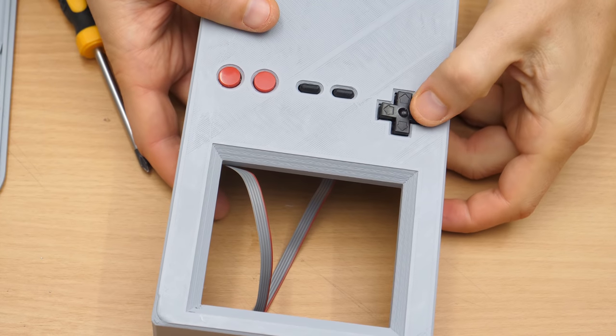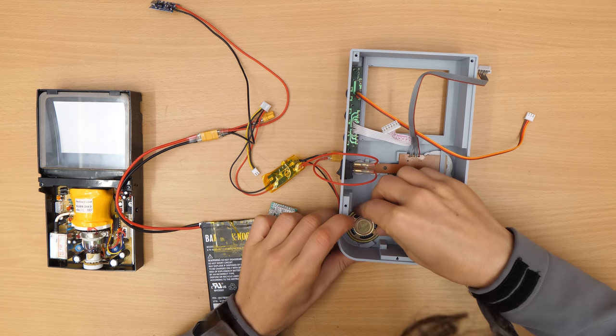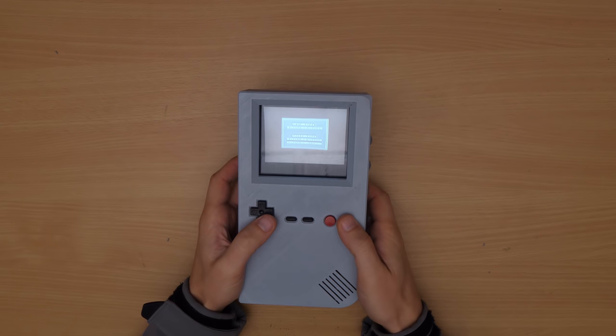Hi, BitLooney here. In this second part of my CRTBOY project I will continue to build a nice case that looks like the original Gameboy. So keep watching!